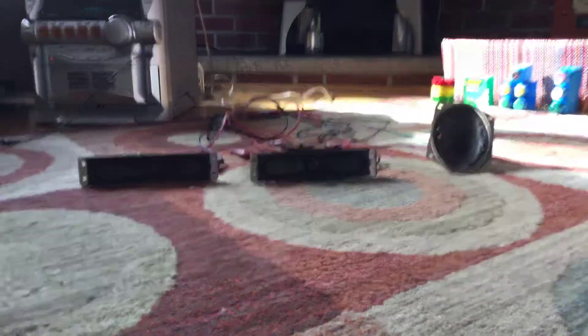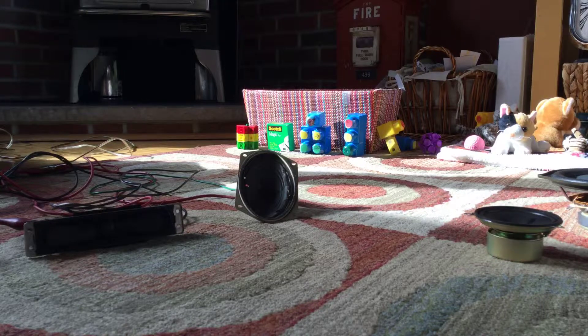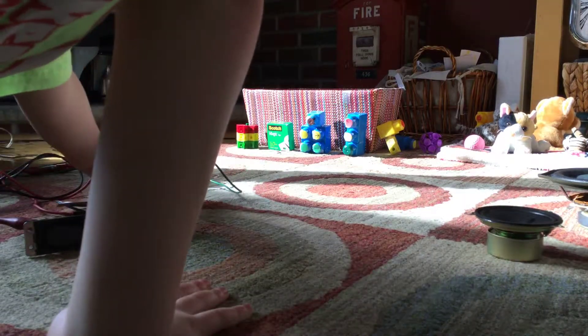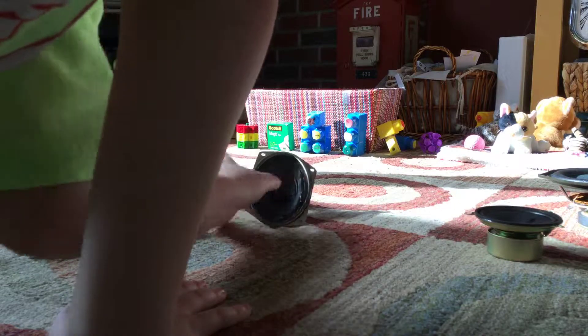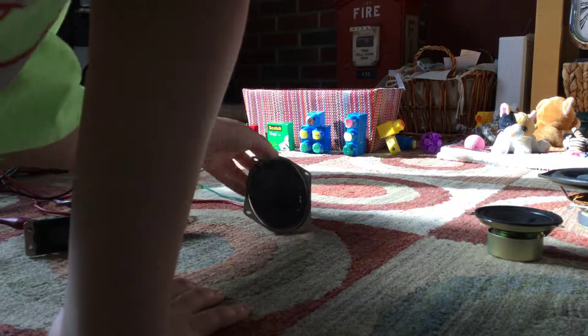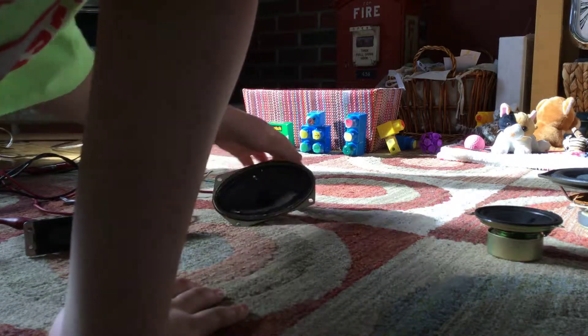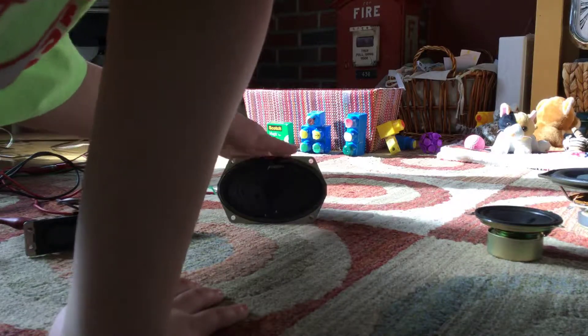And the one on the right over here is a Zenith TV speaker. And this one is 8 ohms, 1.5 watts. This one's pretty old — this is an older speaker.